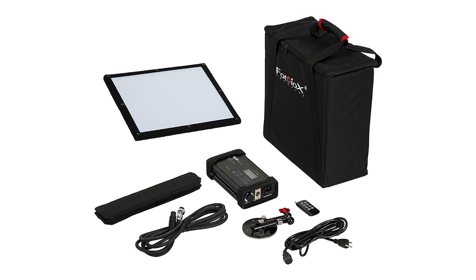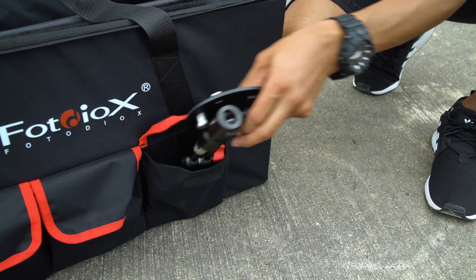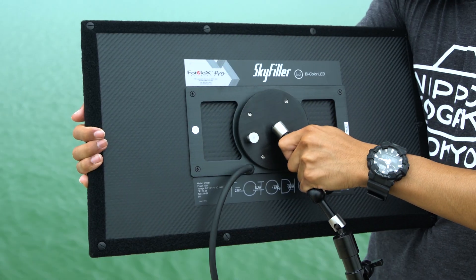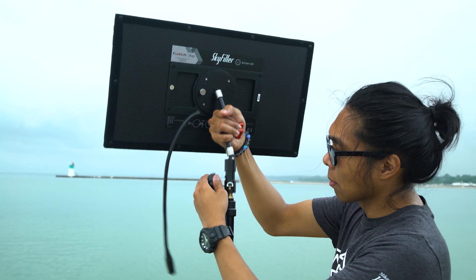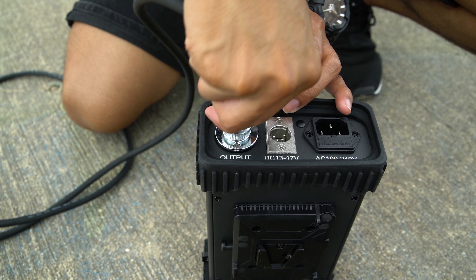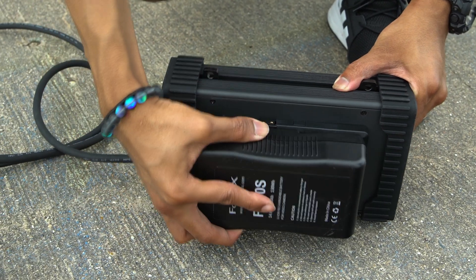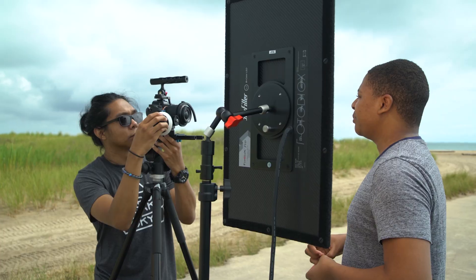SkyFiller lights come in a complete kit that includes everything you need, and setting them up is easy. Attach the power arm mounting plate to the rear of the light, and mount the other end of the power arm onto a light stand. Plug the control cable into the light and the power control box. Then plug the box into an AC outlet, or add your own V-Lock battery to the box for remote power.